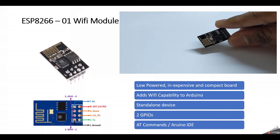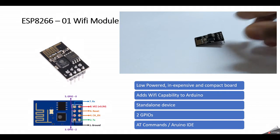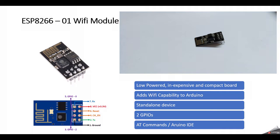It also has two GPIOs which you can use to control connected devices. You can communicate with it using AT commands or using the Arduino IDE, and we'll discuss both methods in this video. We'll also see how to connect it to your laptop or computer. Let's get going.